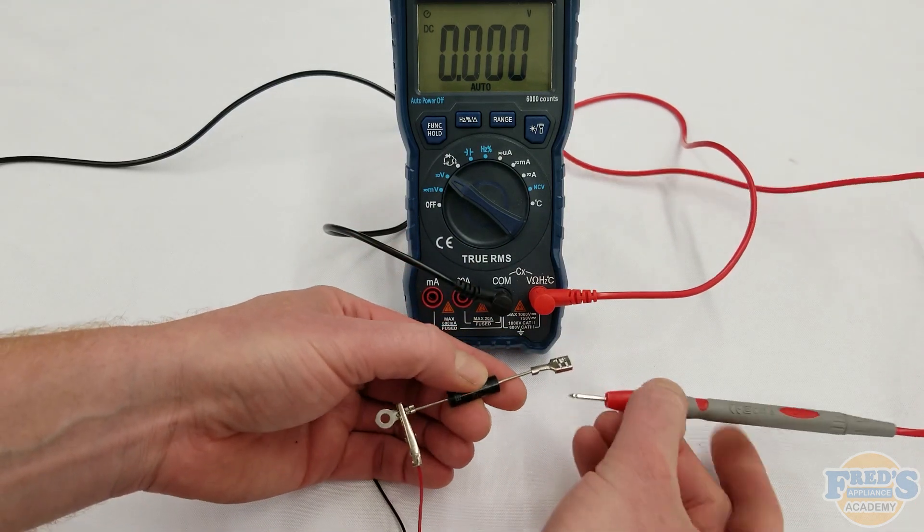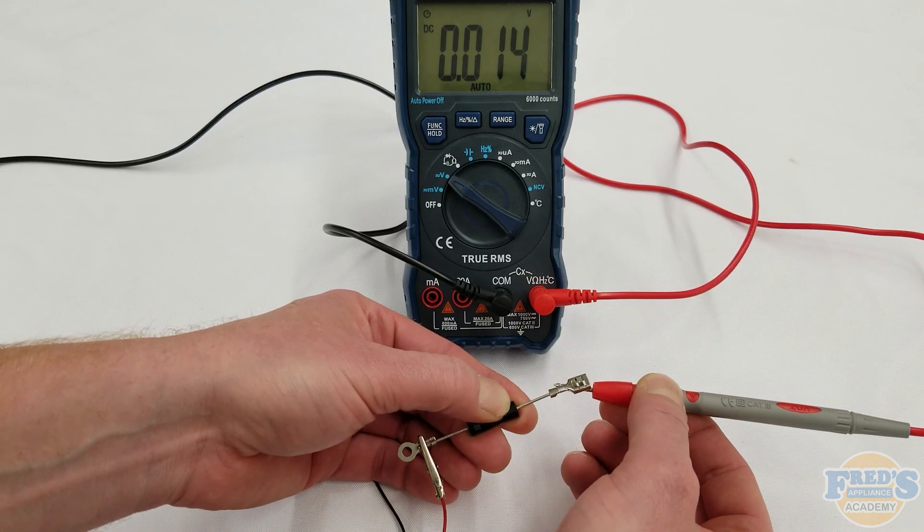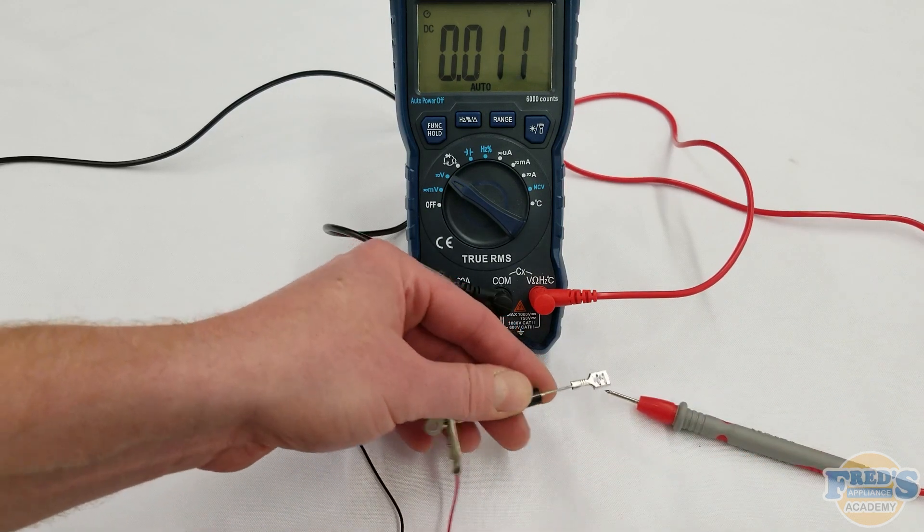Now we're going to flip the diode around, connect the positive side of the battery to the cathode, and the anode side of the diode to the positive side of the meter, in which we should see no voltage flowing through the diode.